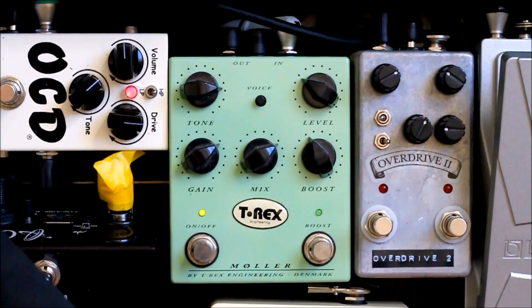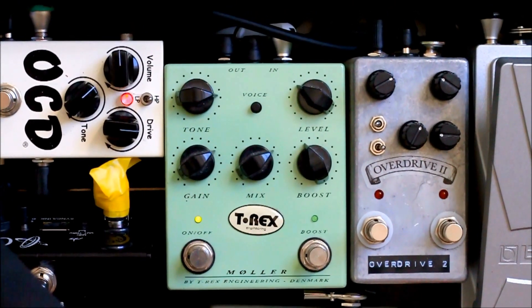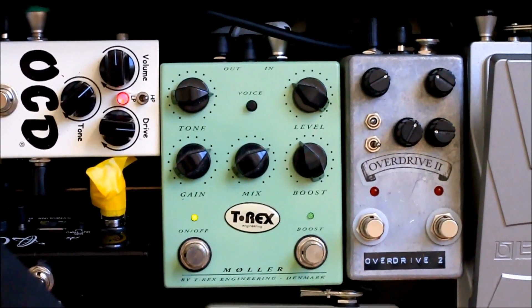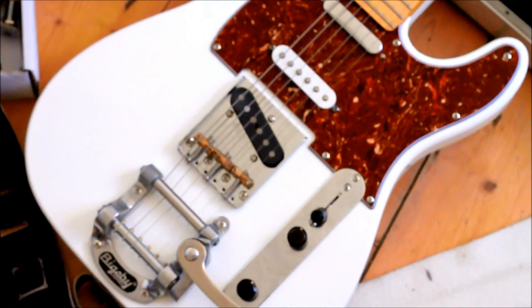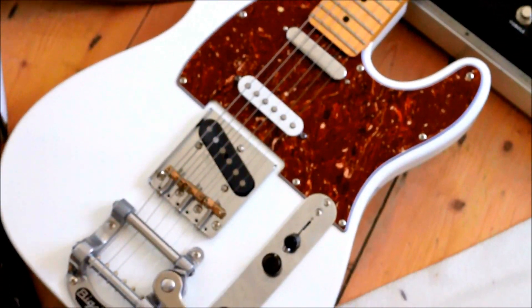Hello everyone, today I will be demoing the T-Rex Molar as seen here. I thought I would give you a quick rundown of the layout and setup before. So here is my beautiful Squire Modified Telecaster with 51 Nocaster pickups.